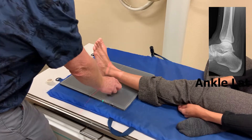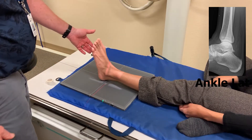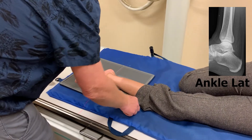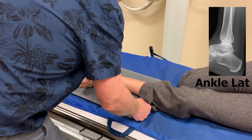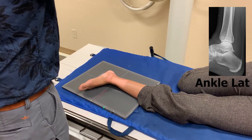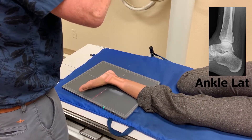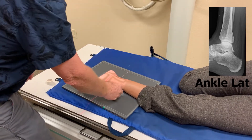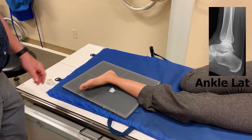Lastly, we're going to do a lateral. I'm going to have Nikki roll up on her left side. And again, as Glenn said, we want the ankle, knee, hip — everything in the same plane. We're going to slide this up a little bit, and center on that medial malleolus. Always a marker. And there's our three-view ankle.